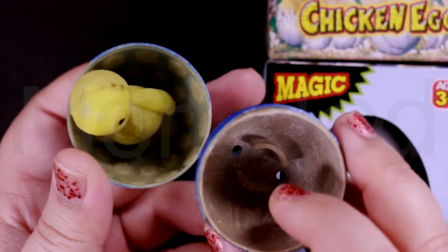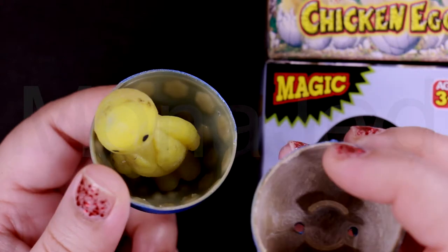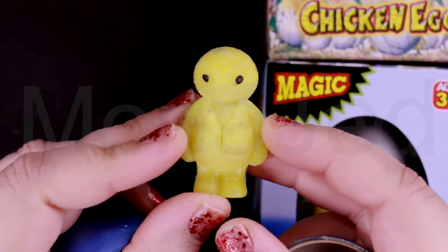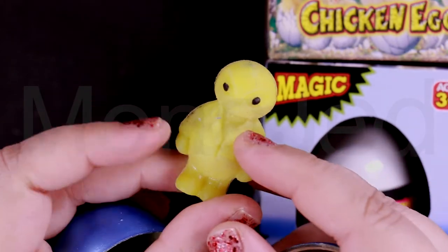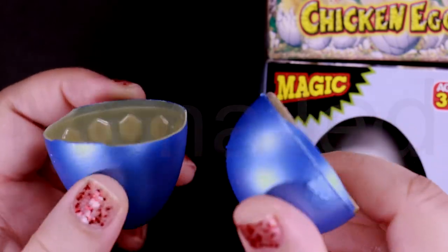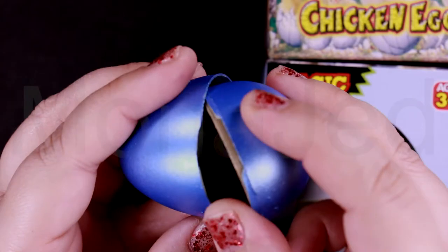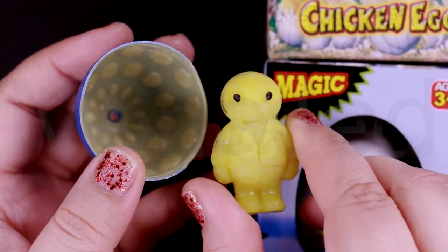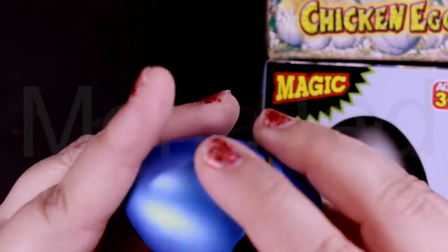This is what it actually looks like — the water comes in and softens the egg. This is the alien one — the alien is wearing a suit, is it off to work? Interesting! So this is what the egg looks like inside — it's pretty cool. So if you don't want to change the water in between, you can just break the egg like this, take out your pet, and just leave it in the water for two or three days.